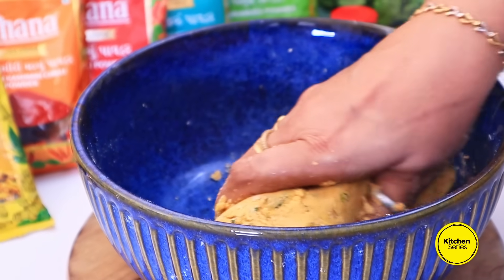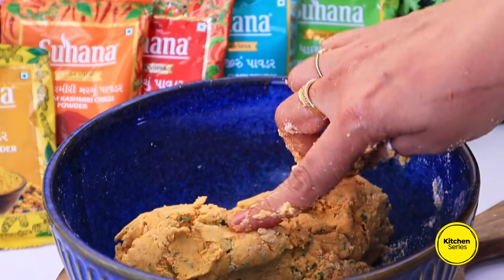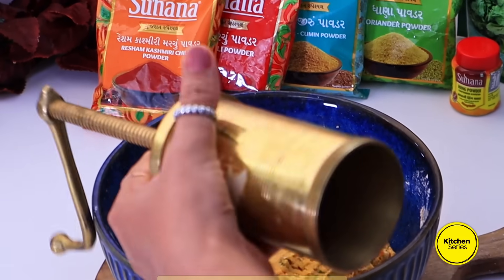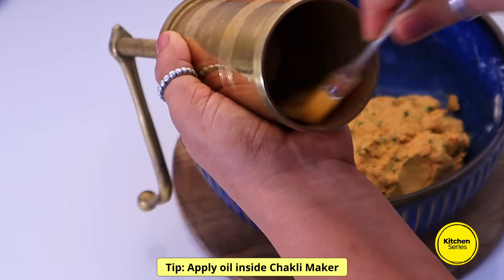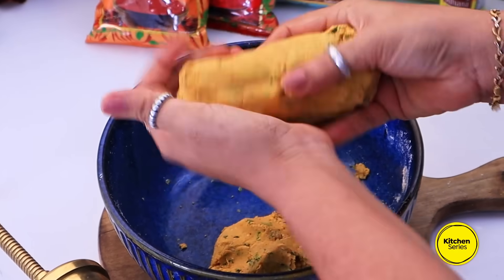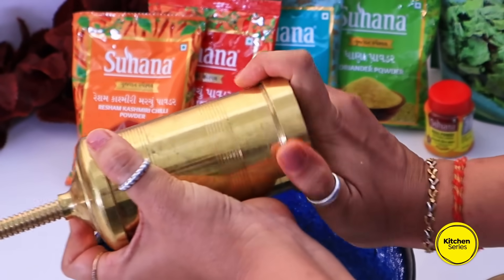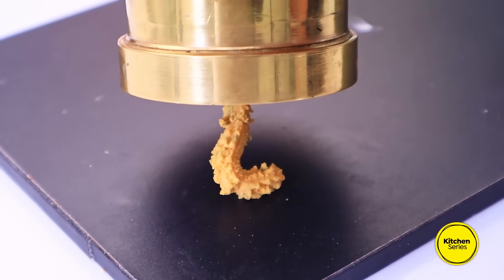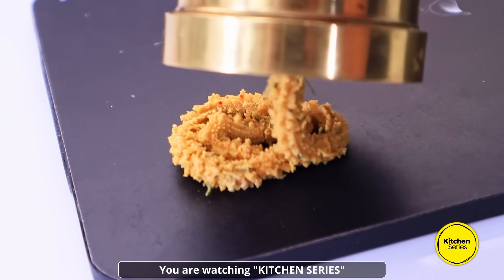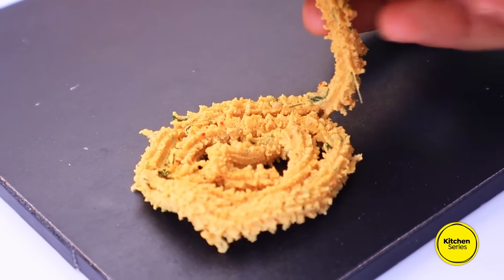અહીં આ માપ પ્રમાણે મેથીની ચકરી બનાવવા માટે જોઈએ તેવી મીડિયમ કન્સિસ્ટન્સીનો લોટ તૈયાર છે. સ્ટ્રેપ ઓઇલ લગાવી લો, જેથી ચકરી ચોંટે નહીં. એ જ રીતે ચકરીની પ્લેટ/ઘાટ ઓઈલ લગાવી, બાંધેલા લોટ માં થી અડ્ધો લોટ હાથ માં લઈ, રોલ જેવો બનાવી, ત્યારે તેને ચકરી મશીન/ઘાટ માં તૈયાર કરવાની છે. આ રીતે જુઓ, એક ચકરી બને.